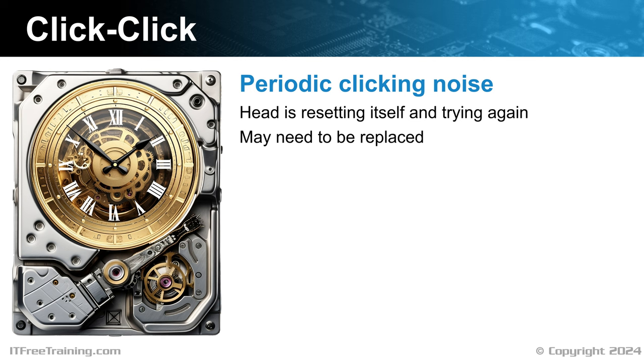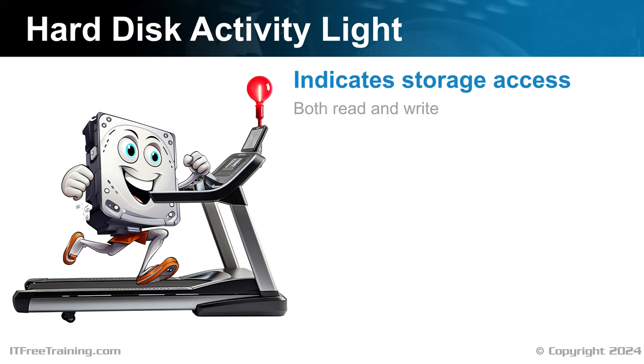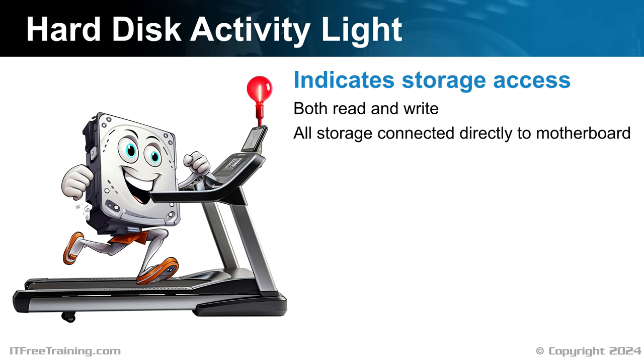On your computer, there should be a hard disk activity light. This flashes when accessing storage, both for read and write access. Although it was traditionally designed for hard disk activity, it works for any storage that is directly connected to the motherboard. Thus, SATA solid-state drives and M.2 drives will cause the light to flash when they are accessed. However, USB storage devices will not, since they are not considered to be internally connected storage.